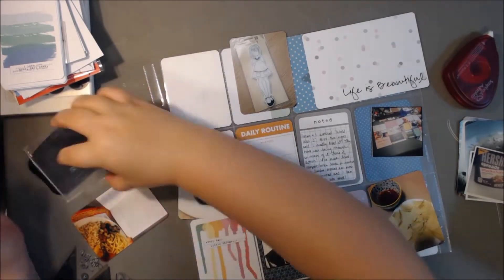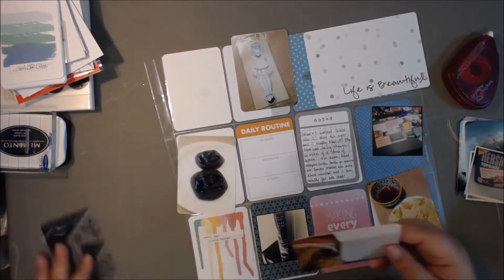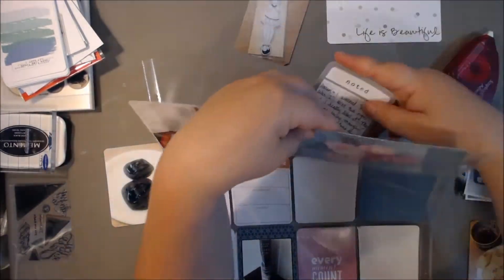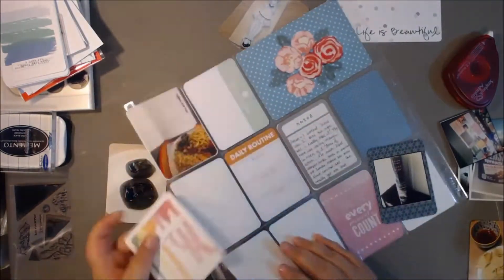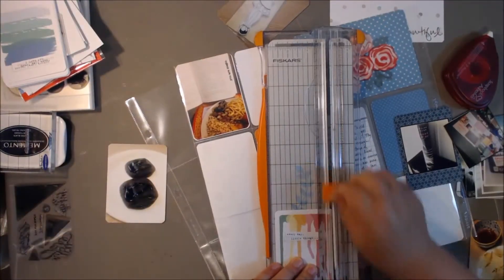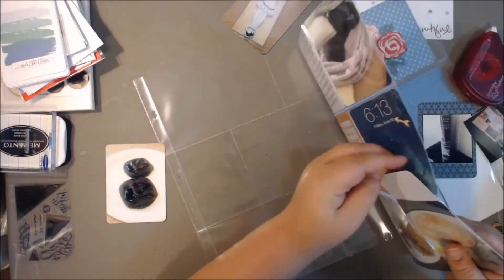I find I use very bold colors even when I don't want to. I'm using some Memento Tuxedo Black Ink — I just stamped on that photo and I'm going to slide it in the pocket. It's pretty easy peasy. Some of the journaling cards and color cards I'm also going to put in there. I hate when I have to trim them down.